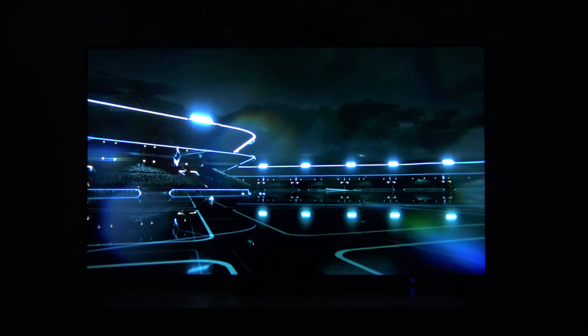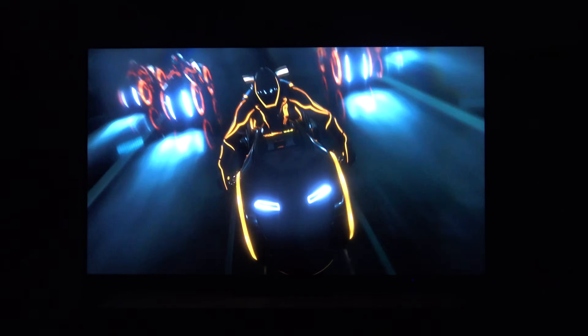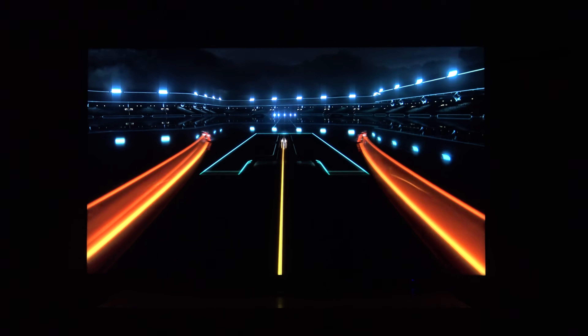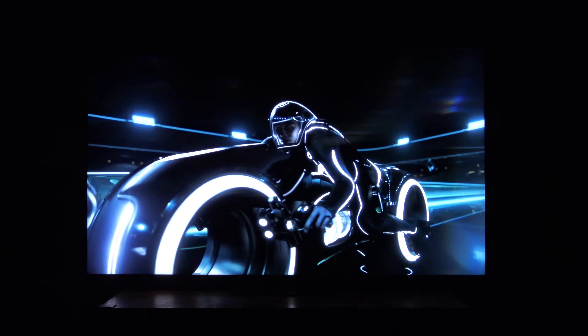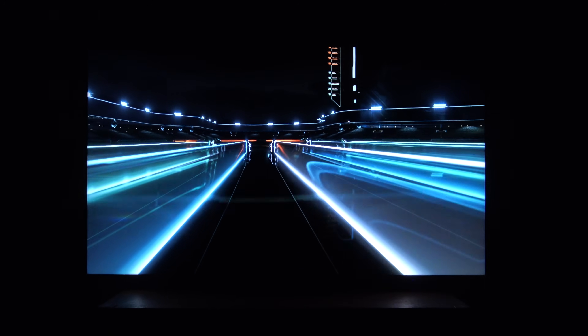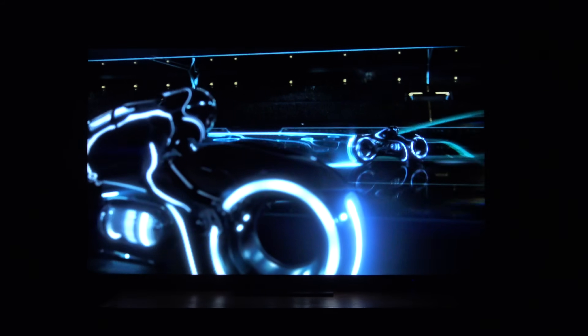En definitiva, es una de las mejores experiencias que podéis tener en HDR con este televisor. La unión de ausencia de blooming, gran pico de brillo, colorimetría, seguimiento de la curva EOTF y balance de blancos perfectos una vez calibrado, hace que sea muy complicado diferenciar un televisor OLED. Tiene sus ventajas: en pequeñas luces puede llegar a brillar incluso menos que un OLED. Luego tenemos el tema de los reflejos y los ángulos de visión, sobre todo este último, porque en una sala oscura de lado perderás bastante contraste, color, y aparecerá bastante blooming.